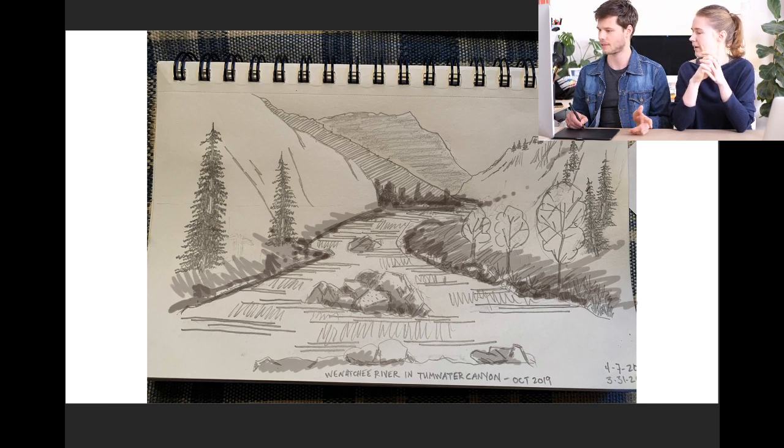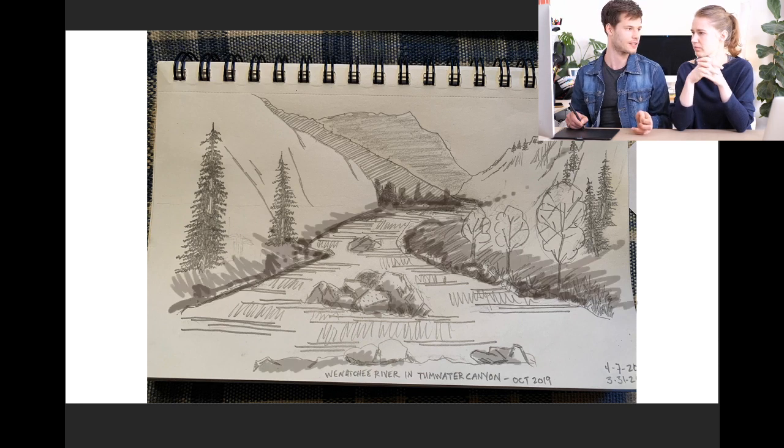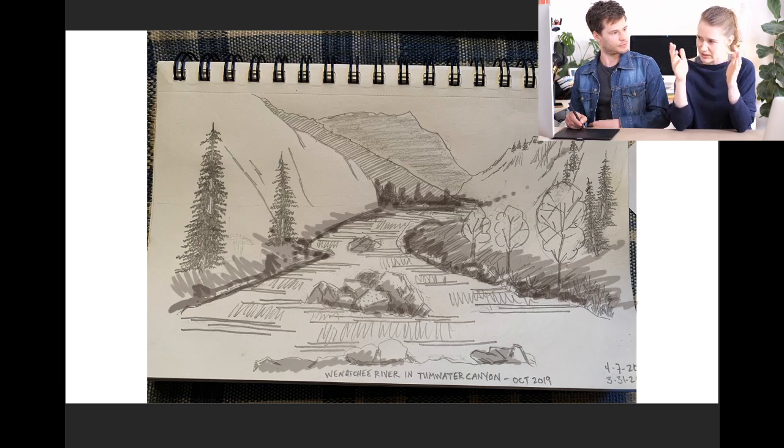Let's look at the difference again. This would be without the added contrast, and this would be with. Let's move to the next one.